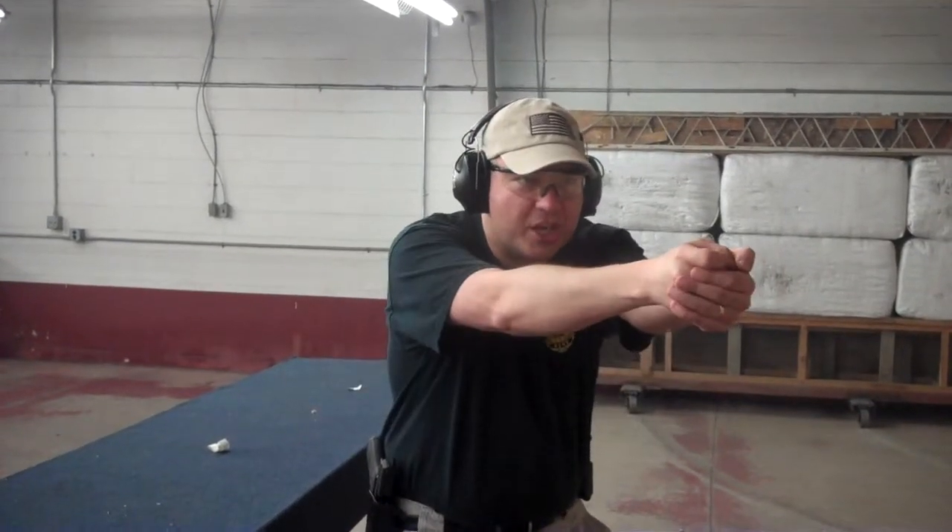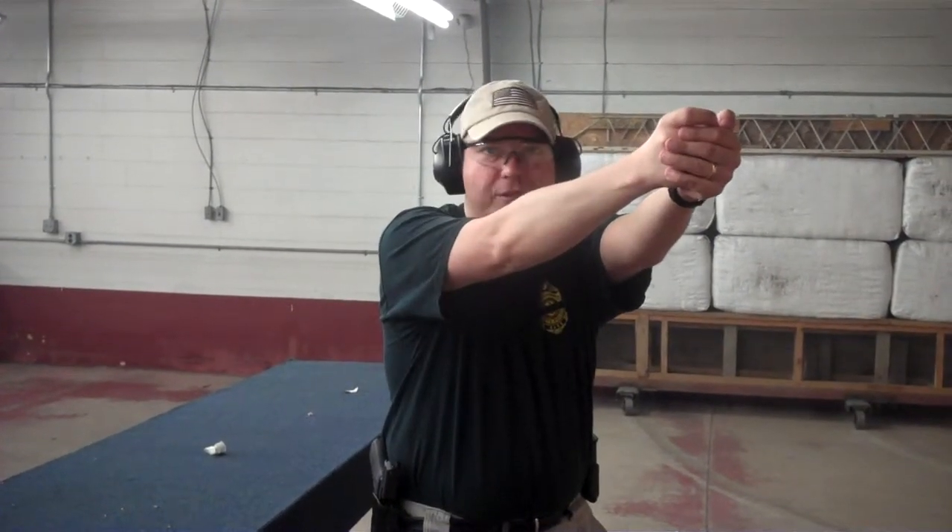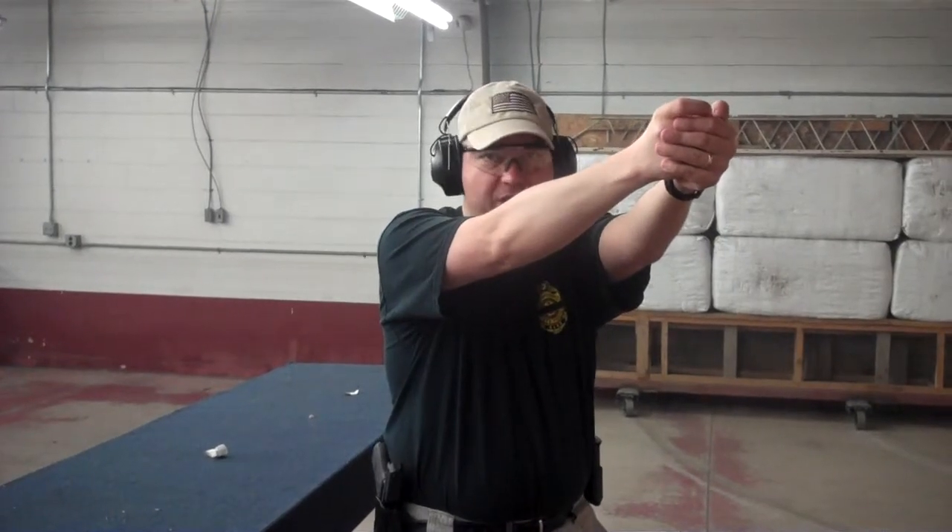The reason you want to practice this and build the proper muscle memory is that under stress, if you haven't practiced this a bunch of times, what's going to happen is you're going to shoot him twice in the chest and then sky one right over the top of his head and shoot the neighbor down the street somewhere. So since we don't want that to happen, we're going to go through this nice simple drill.